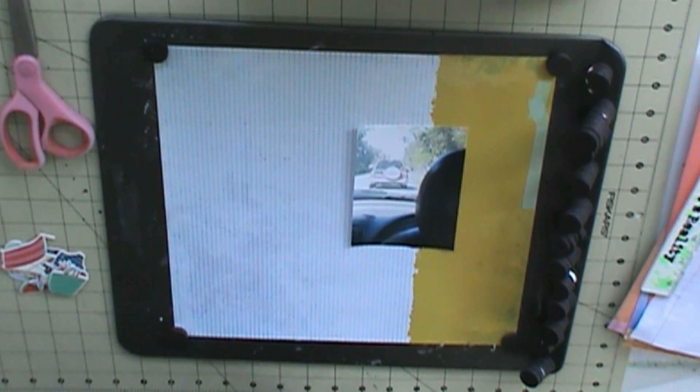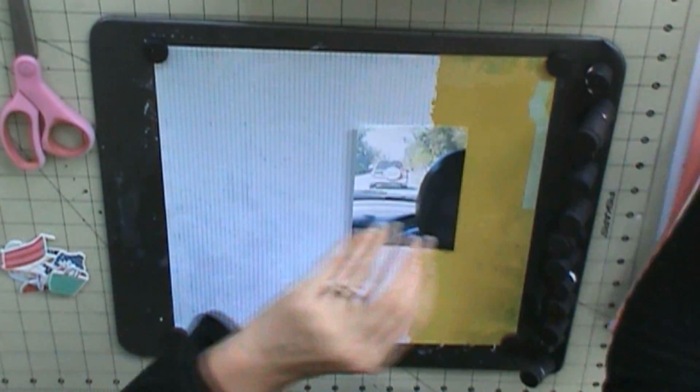Hello everyone, I'm here with another layout. One more before I have to go get ready for work.